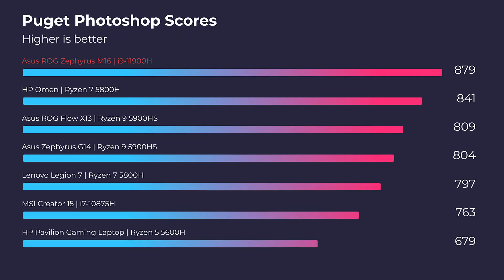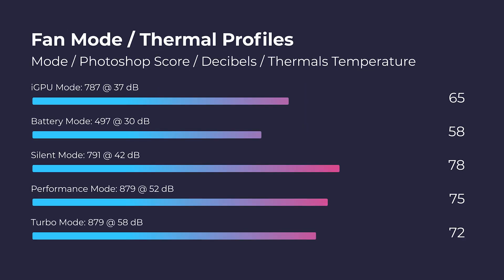Moving on to Photoshop — one of the highest scores I've seen on my channel from a laptop. So if you're considering the Adobe Design Suite, Affinity, Figma, Sketch, or whatever it might be, you're in good hands with this laptop. I've also run the Photoshop benchmark at different fan modes, and here are the results for thermals and fan noise.